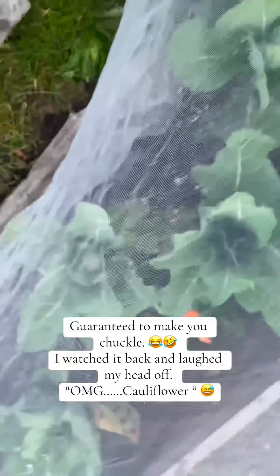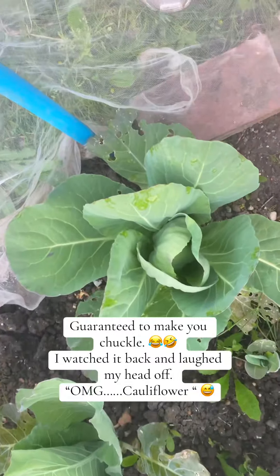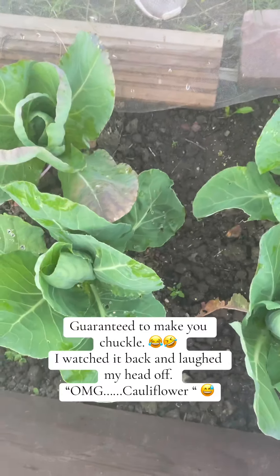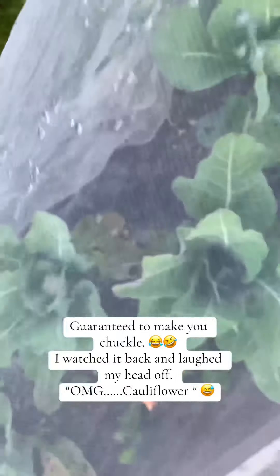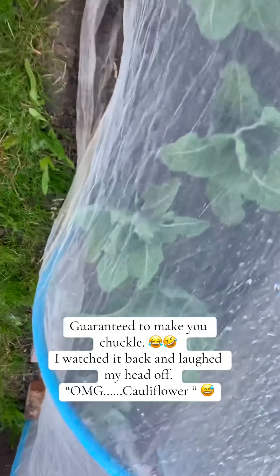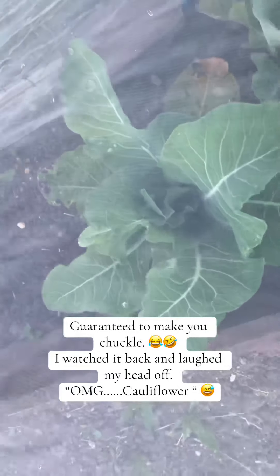Literally all this time I thought that was spring greens. Now I know the difference - that is spring greens. Never mind, they're all spring greens. Cabbage - now I know the difference. Wow, let's have a look at the end one. Oh, that is a holly flower!